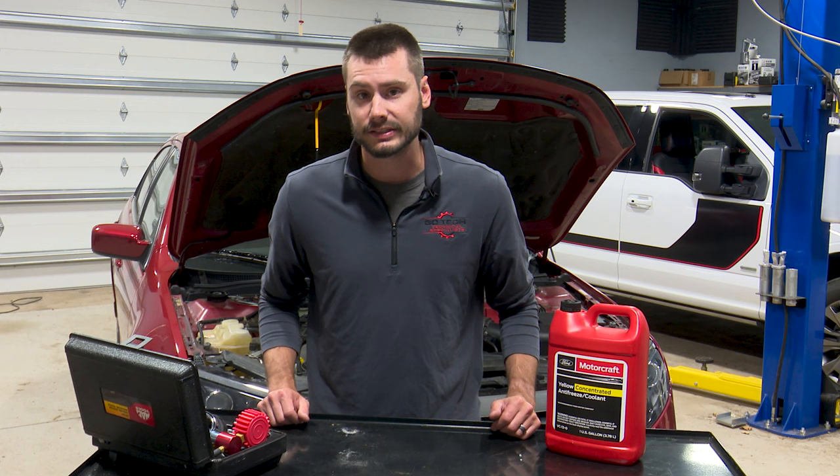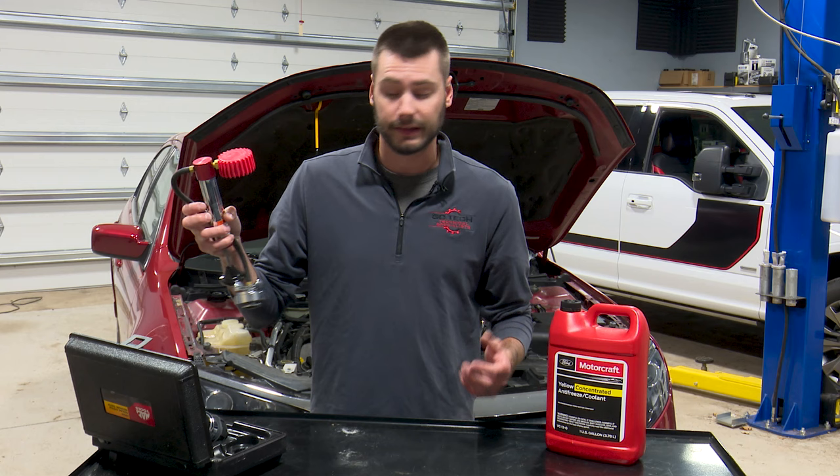If you're fortunate enough to have a pressure tester, go ahead and test the system and verify that it's leaking. This one is definitely leaking.